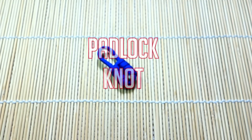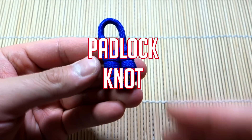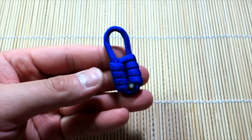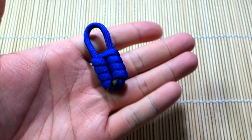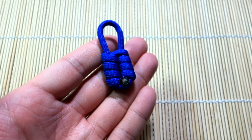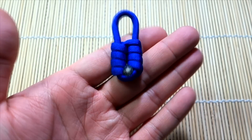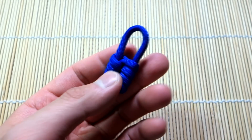Hey, what's up guys, Tim here again. Got another tutorial for you today — doing something nice and simple, a small little key fob or zipper pull sort of thing. This is the padlock knot, designed by JD Lenzen of Tying It All Together. I wanted to do a quick and simple tutorial for this one because I think it's a kind of nice, cute little knot, but it's very simple to do.